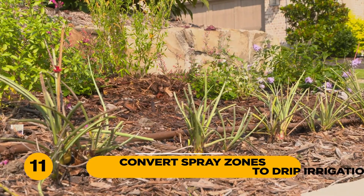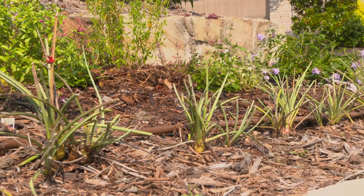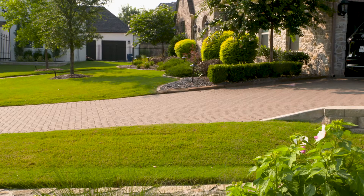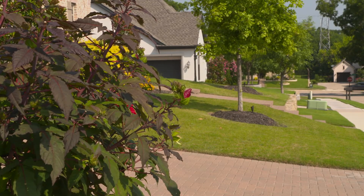11. Convert spray zones to drip irrigation. When properly designed, installed, and maintained, drip irrigation is the most efficient irrigation method — up to 90% of the water is effectively delivered to the root zone. Subsurface drip tubing is also available for lawns. In some cases, drip irrigation is also exempt from watering restrictions.